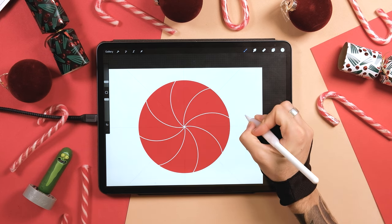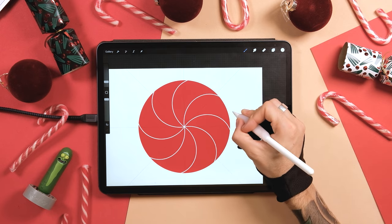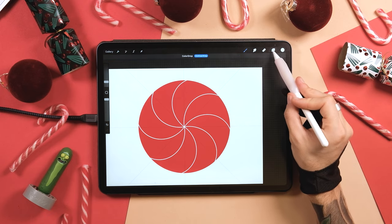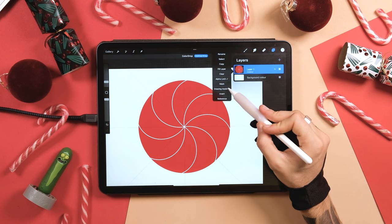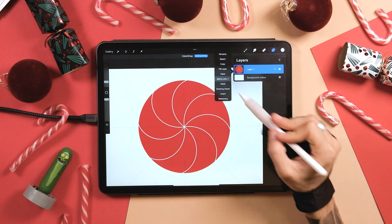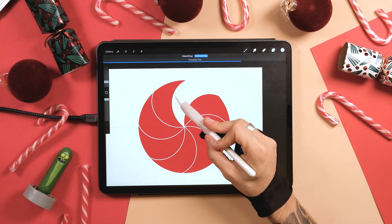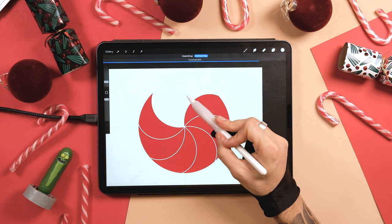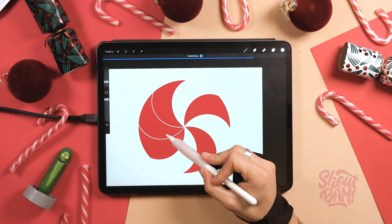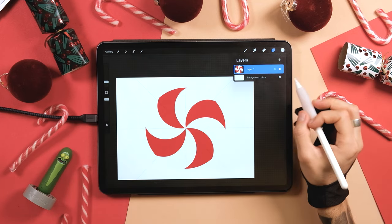Make sure the monoline brush is selected. From the center, draw a curve like this — you're going to understand how the rotational symmetry works. Don't lift the pencil off the screen until you're satisfied. Before I drop a color inside, go to the layer, tap on it, and unselect Drawing Assist and also unselect Alpha Lock. Now drag and drop the white color inside one of these sections and move left and right without lifting the pencil off the screen. Tap up here on Continue Filling and fill the rest of the shapes until you get something like this.